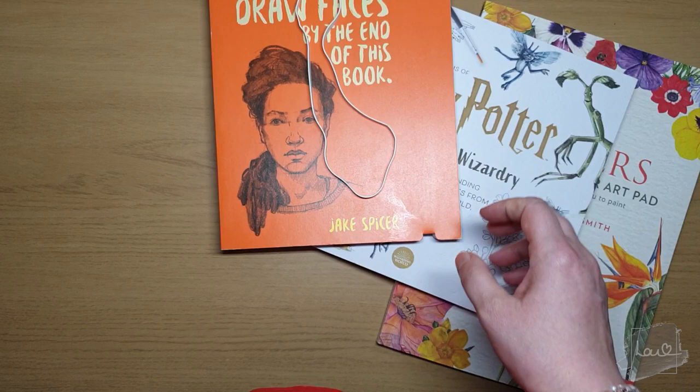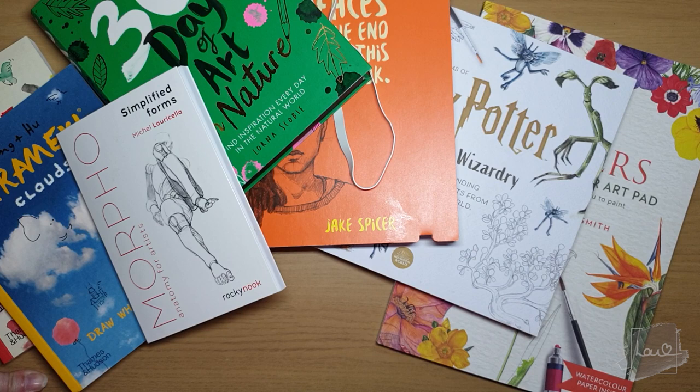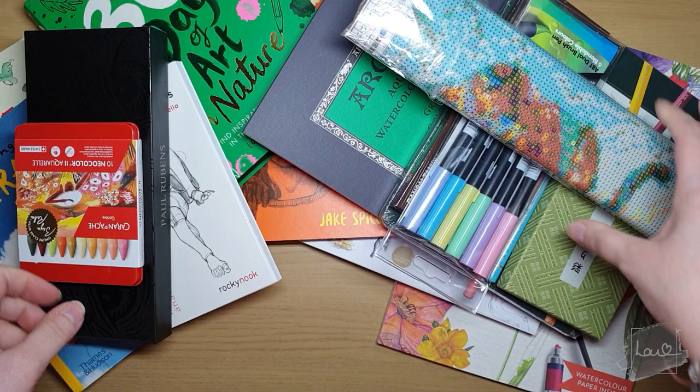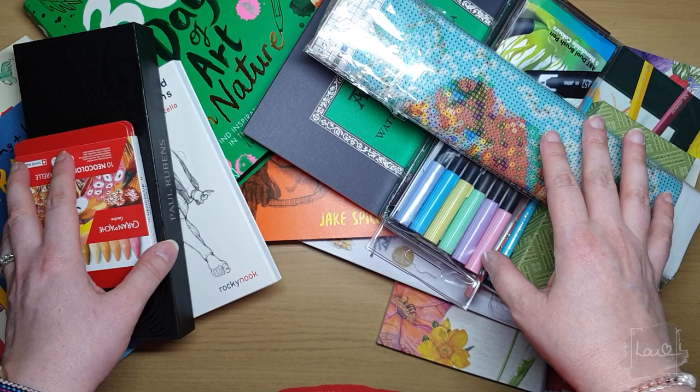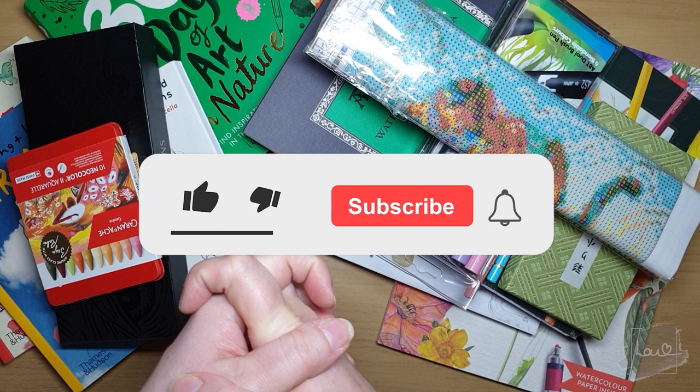That's all the books I think would be useful if you're on the same art journey as me. Let me know in the comments if there are any books you're interested in or would recommend for me — I definitely want to learn and read more. I'll leave links in the description to everything shown in this video. That is the whole art supply and art-related book haul — I hope I haven't bored you too much! Thank you so much for watching, please give me a like, share, and subscribe, and I'll see you in the next video. Take care, bye!